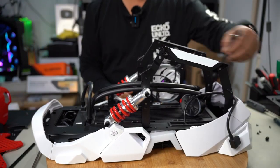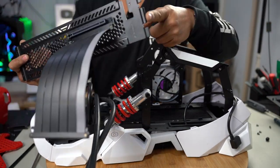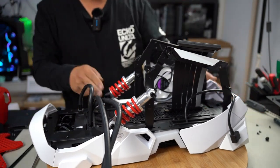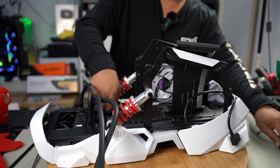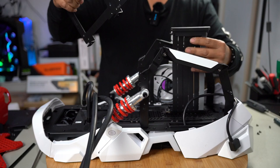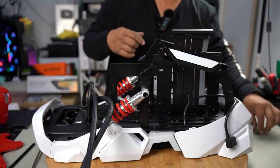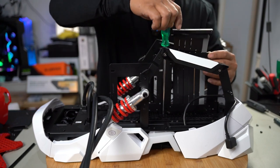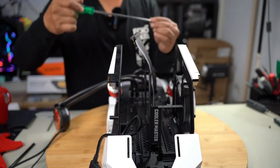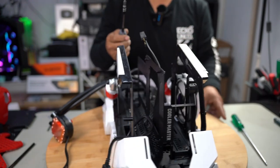Now I'm going to show you how this all goes back together. To reinstall the top panel, you've got a lip that needs to slide in on this side, then push straight down until it clips back in. Install the two thumb screws to secure it. Then grab the center panel with the riser cable on the inside, line up your four mounting holes, and install your screws one by one. Get the middle one in first, then work around. With the center panel back, reinstall the motherboard standoff — line it up and screw it back in.